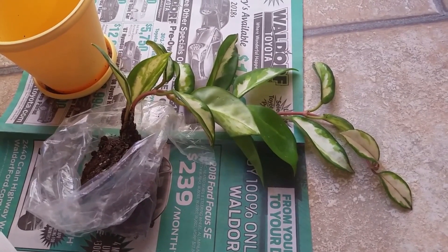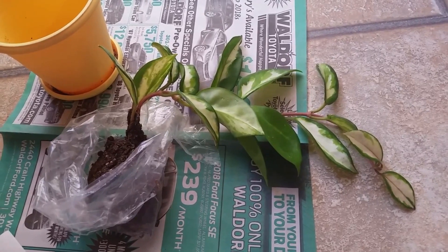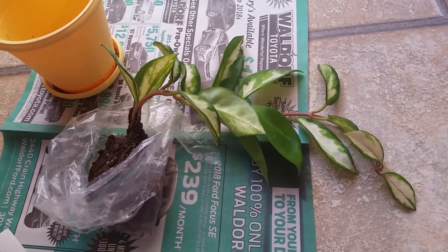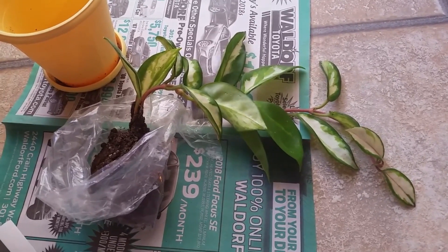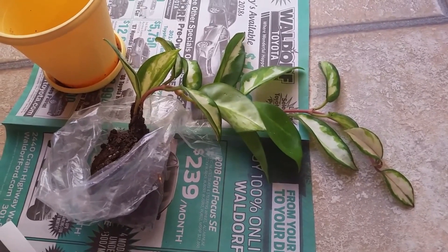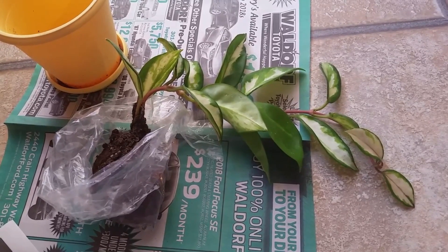Stay tuned and I will give you guys an update. If you want a full plant video haul of my indoor plants, comment below and let me know if that's something you're interested in. Then one day I can take the time and just go around and show you all the plants I currently have in my indoor collection.